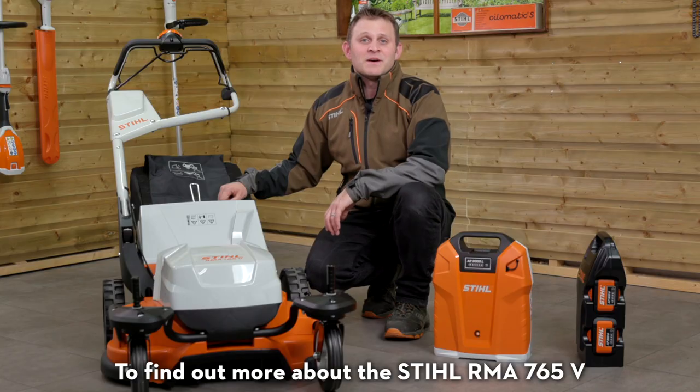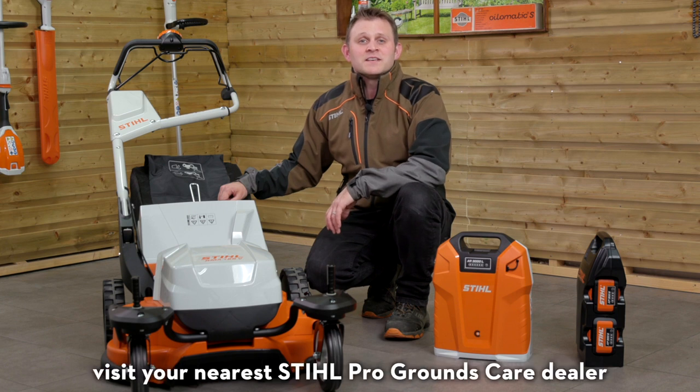To find out more about the Stihl RMA 765V, visit your nearest Stihl Pro Grounds Care dealer.